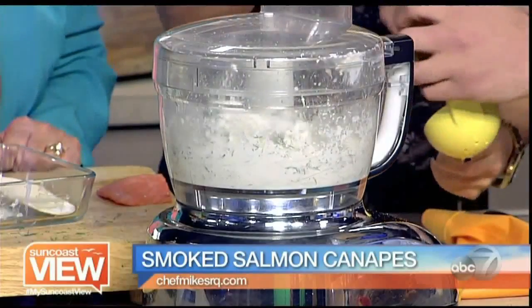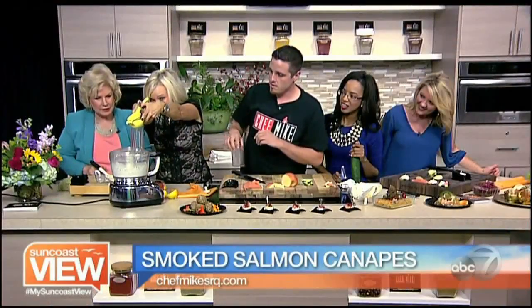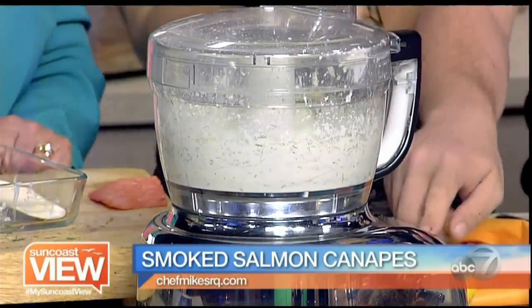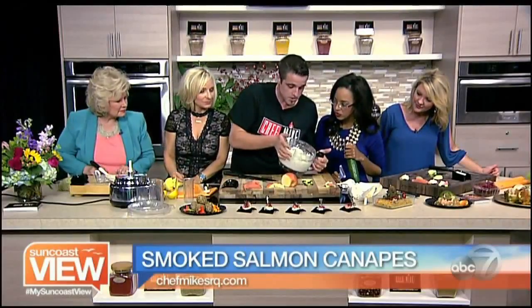All right, we might have to do one more. And you can do it right through there — good job, Lulu. I love the freshness. So you use primarily fresh ingredients? I use all fresh ingredients. I use a lot of stuff from the Sarasota Farmer's Market — organic food.